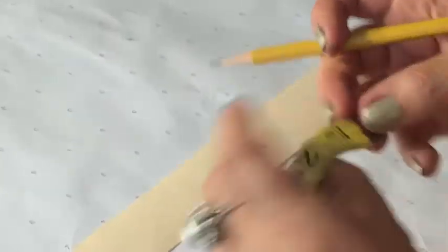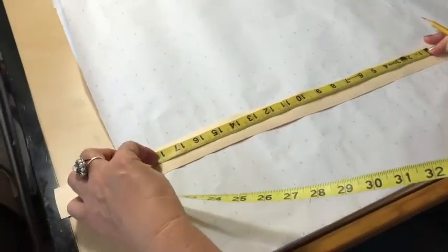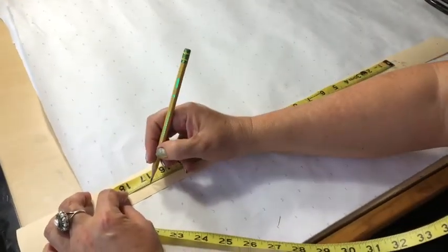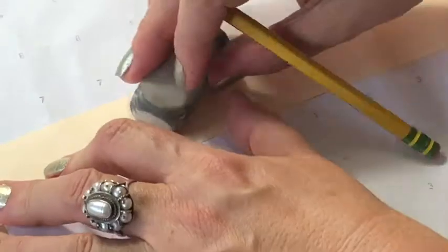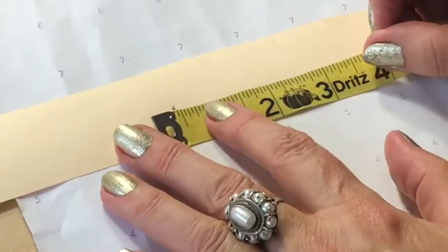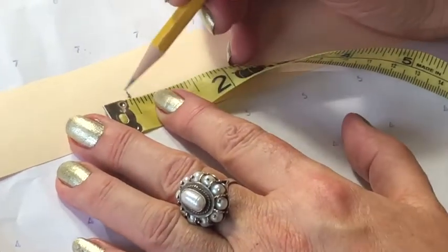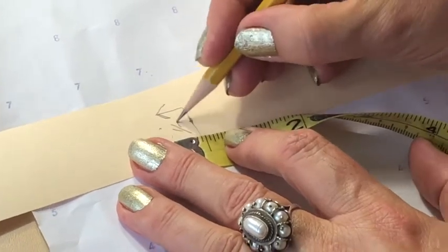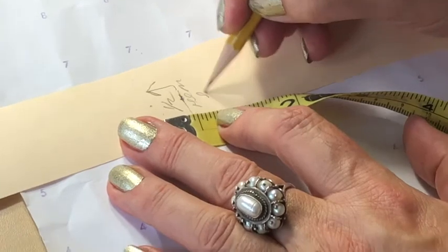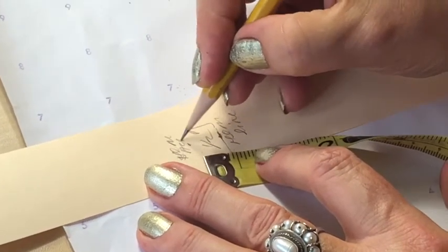From four and three-eighths, you want to measure the length of your skirt depending on how long you want it to be. Let's say if I want my circle to be 17 inches long, I'm going to place another dot at 17 inches. I'm also going to add my hem allowance — the hem is going to be half an inch away from my hem line. This half inch away will be my hem allowance.